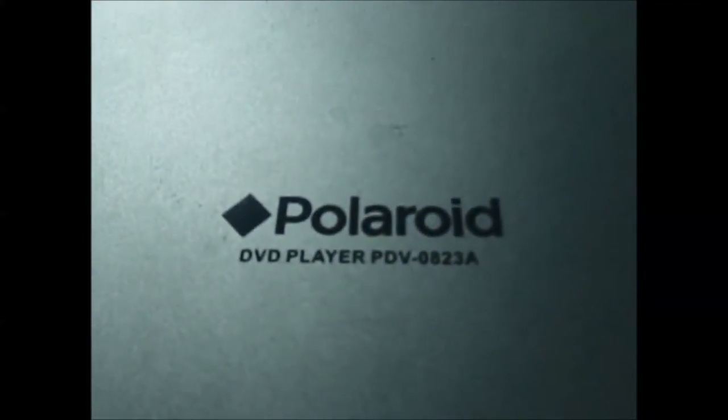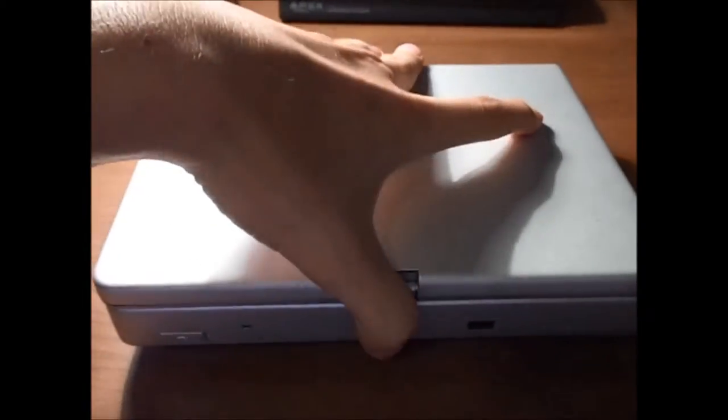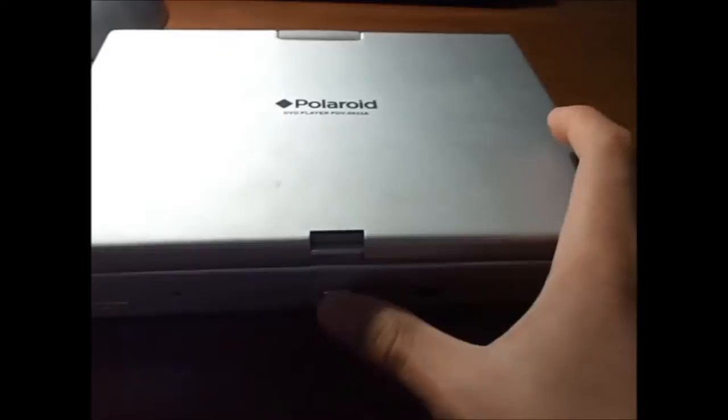The next thing I'm going to show you is an old Polaroid DVD player. I wasn't originally going to show you this because it is quite dirty — we do still use it sometimes as a portable DVD player, surprisingly. It's not that old, but if you look at it now compared to modern ones you can see how far we've come. Here it is — Polaroid DVD player, model POV-08238. Still works amazingly. I was going to use this in the Raspberry Pi project, kind of giving you guys a hint of what I used the Pi for. You'll see in that video once I get the Pi back.